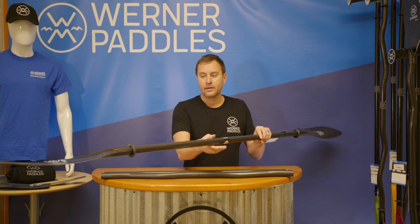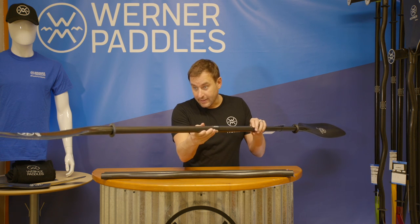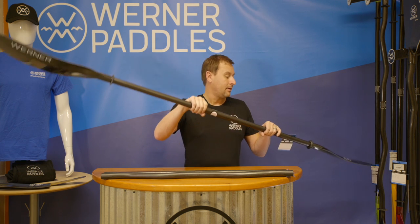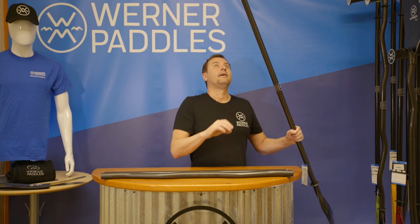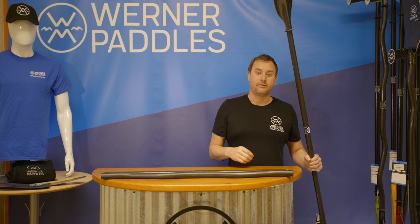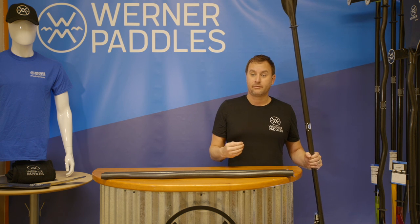The dihedral creates a nice stable stroke as you pull the paddle through the water. You'll also see that the blade profile is thicker, and what that thicker blade profile does is provide buoyancy to give the paddle lift and release at the end of the stroke. With a lightweight carbon shaft and carbon blade, the Calista is an excellent option for those looking to maximize performance on the water.